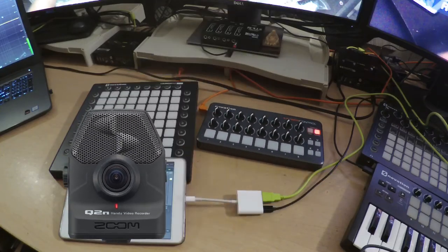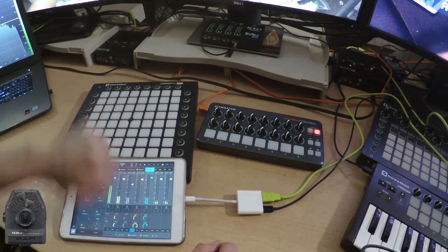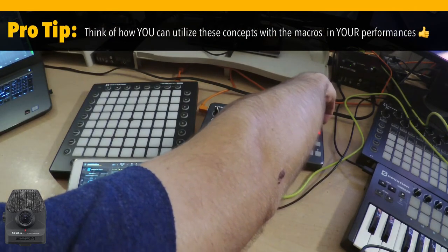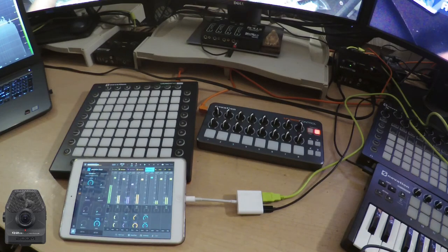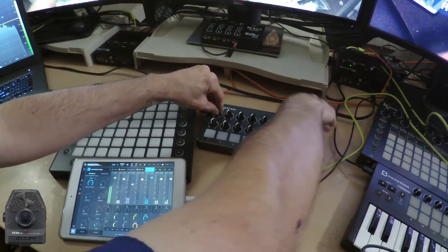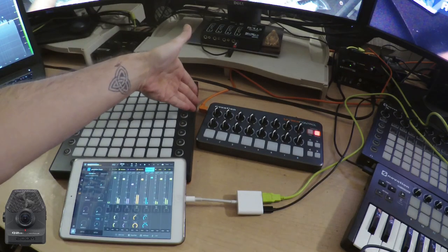I've also programmed a melodic part with our funky old harmonica in a way that you might not expect. Check this out — I'm going to use Macro 1 on the Groovebox channel and glitch that up. Then we bring it back in by unglitching it, by turning Macro 1 back down.